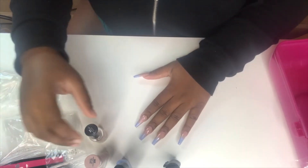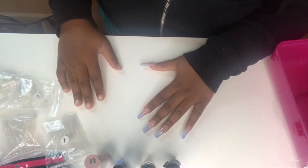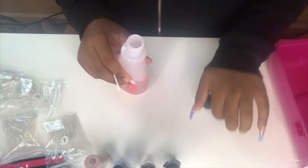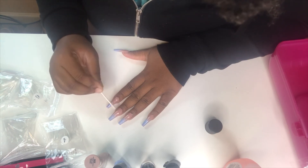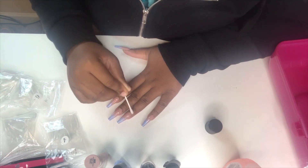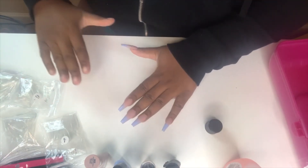And that is how you get ombre nails just using press-on nails and some nail polish. I'm going to go do the other hand, and to clean up around the nails I use a q-tip and some nail polish remover and just go around the edge to clean it up a little bit. And there you have it folks! I hope you guys enjoyed it and I will see you all in the next video, bye!